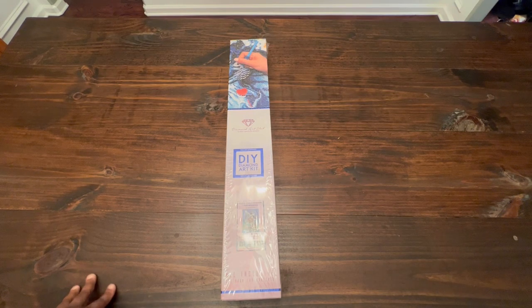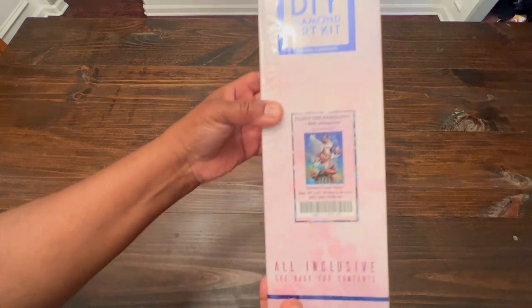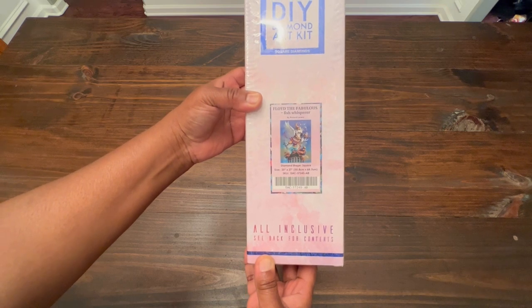Hello, welcome to Diamonds. I'm Shine with Ashanta. We're going to do an unboxing today of Floyd the Fabulous Fish Whisperer by Richard Lorenz.